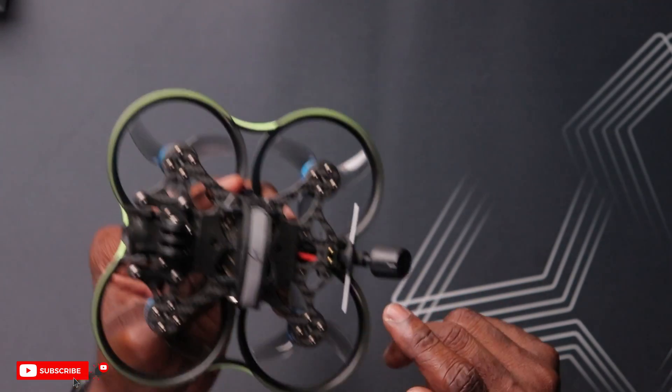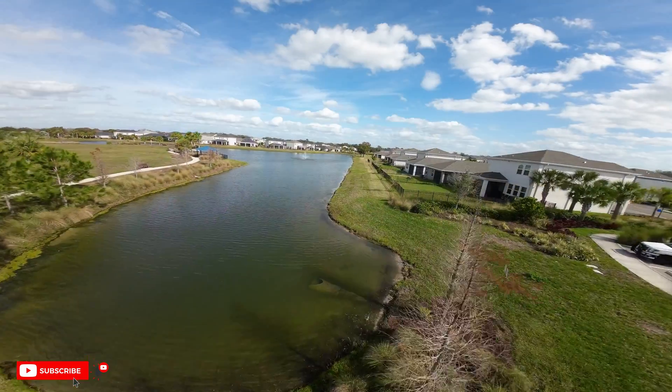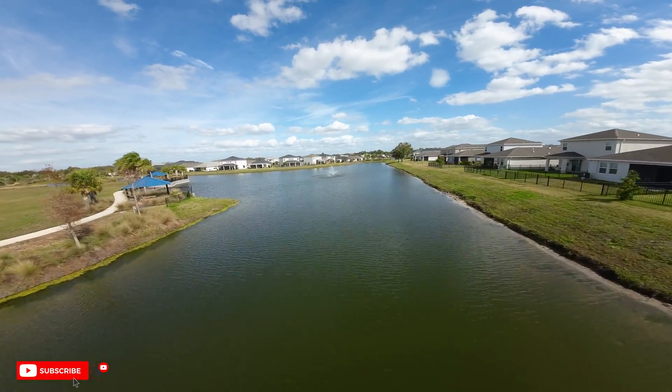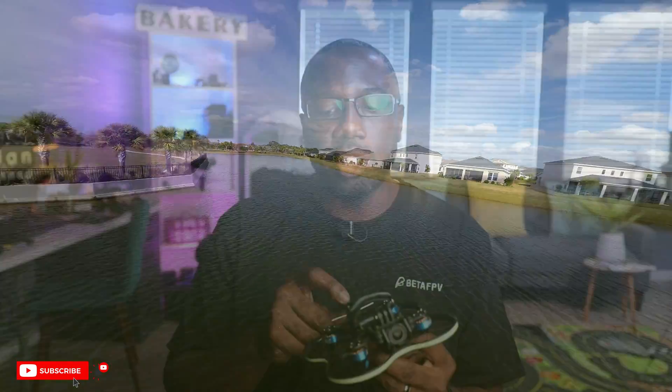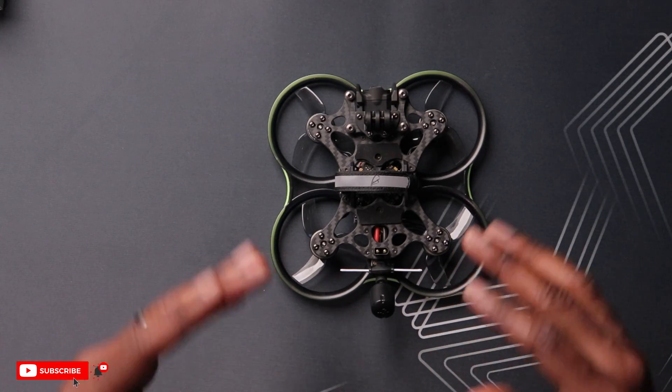Moving on to the RC link — the Pavo 25 V2 comes equipped with an ExpressLRS receiver and antenna. ExpressLRS has matured and is very dependable. Typically when flying a new drone, I start close and gradually fly further away. With this drone, I was flying over water, which I typically don't do unless the drone has GPS on board — and that gave me a lot of confidence. The RC link was rock steady, and I don't think you'd have any issues, especially on newer ExpressLRS firmware.